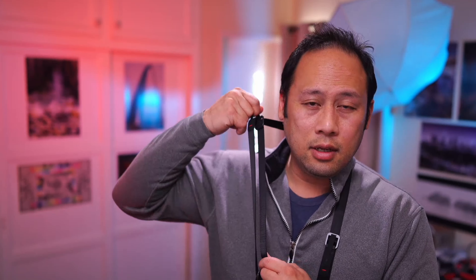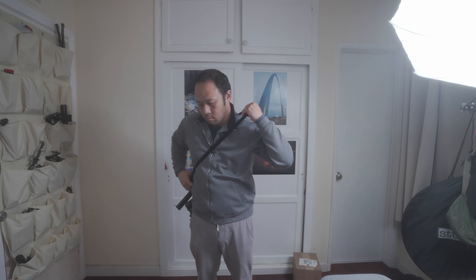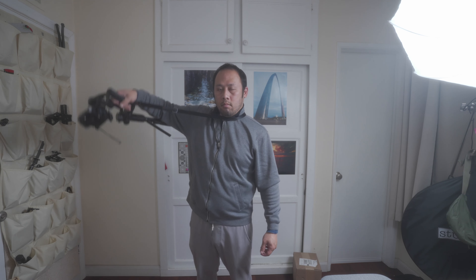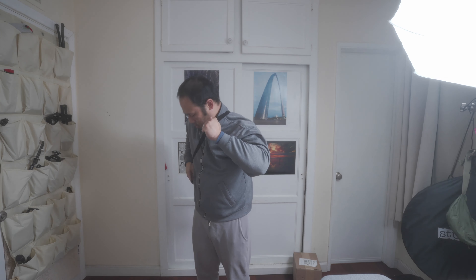If you don't know by now, Peak Design is known for their quick adjustments — this is how fast it is to adjust your strap. This thing can hold up to 200 pounds, so it's very heavy duty. It's a slick strap, meaning that there is no rubber, so this thing moves freely, very freely.